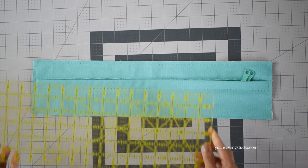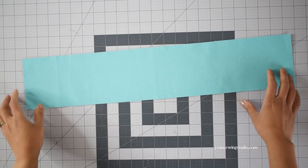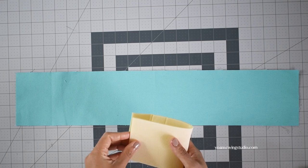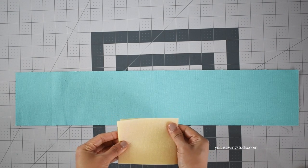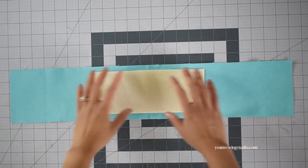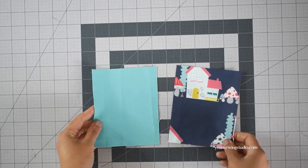Next, work on the lower gusset panel. Fold in half and snip the center fold about a quarter of an inch. Take the foam stabilizer, fold in half to get the center fold crease, position that on the wrong side of the lower gusset panel matching the center fold, and fuse in place according to the manufacturer's instructions.